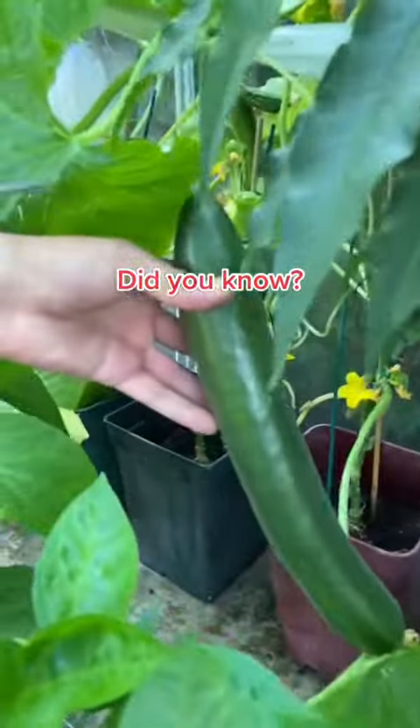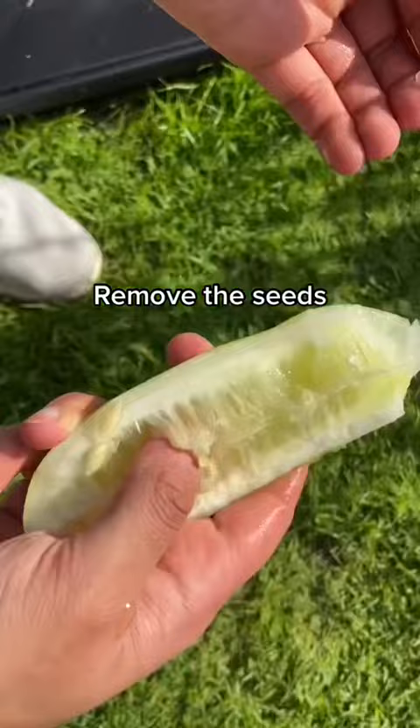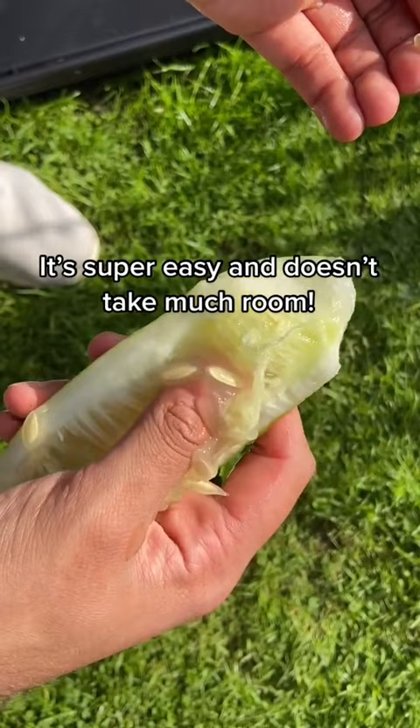Did you know if you grab yourself a cucumber and remove the seeds from the middle like this? It's super easy to grow your own at home, and here's how.